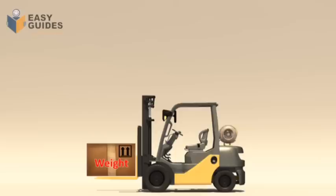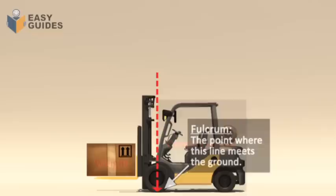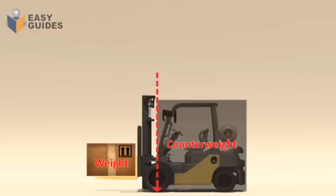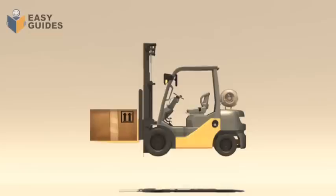Forklifts are counterbalanced. This means they have a weight, a counterweight, and a point of balance. The point of balance on a forklift is called the fulcrum. Think of it as a vertical line passing through the centre of the front axle and meeting the ground. Everything behind the fulcrum is the counterweight.